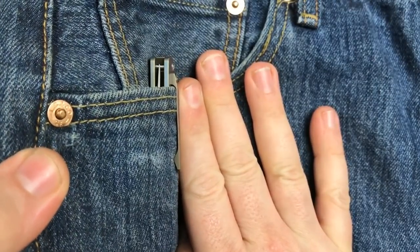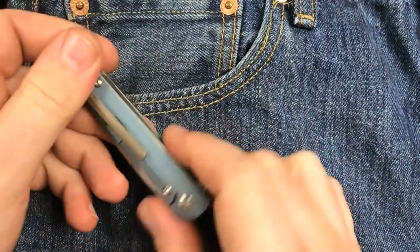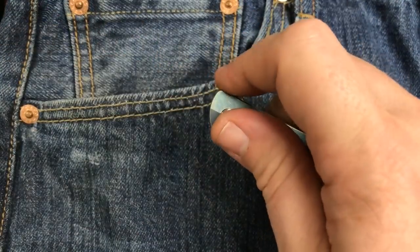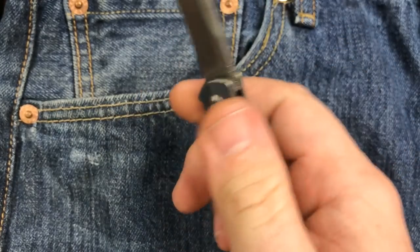Being a small knife, it probably won't work great in thicker pants — your 5.11s, your Carhartts, all that. But it's a little knife — we can't expect everything.